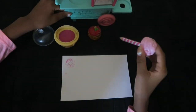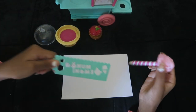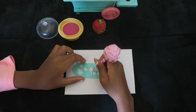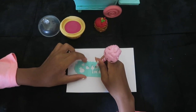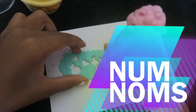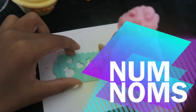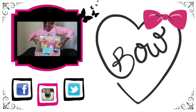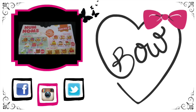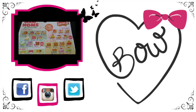Let us know in the comments below what is your favorite part of the Nom Noms art cart. Thank you MGA and Nom Noms for sending me this art cart. Check out all the different Nom Noms you can collect.